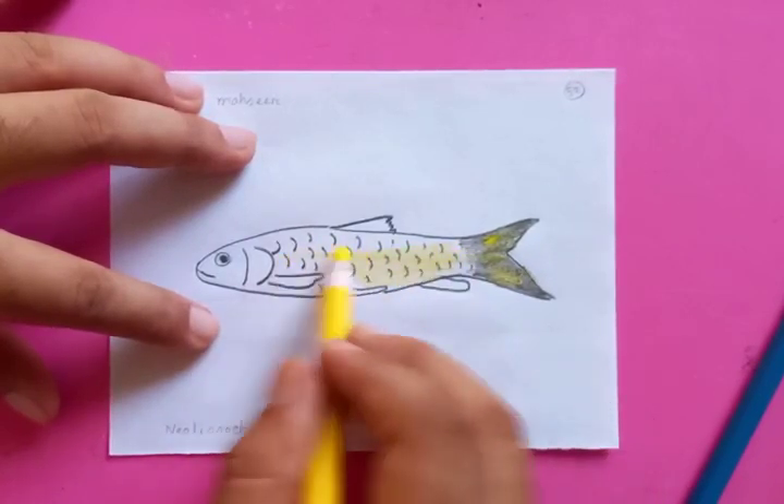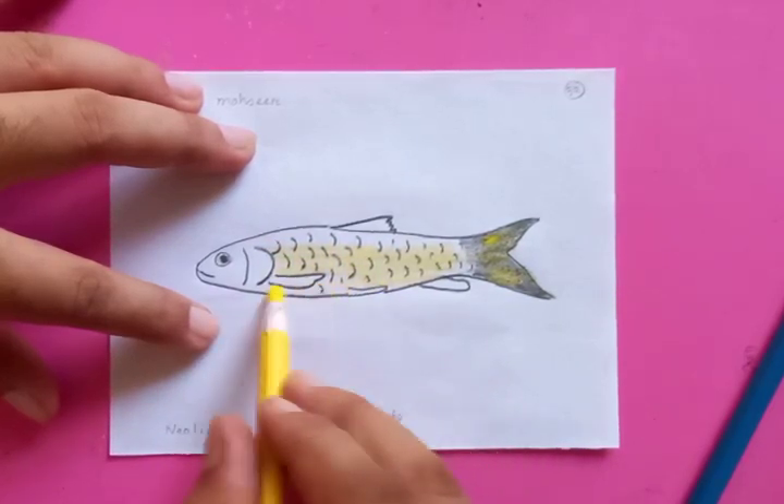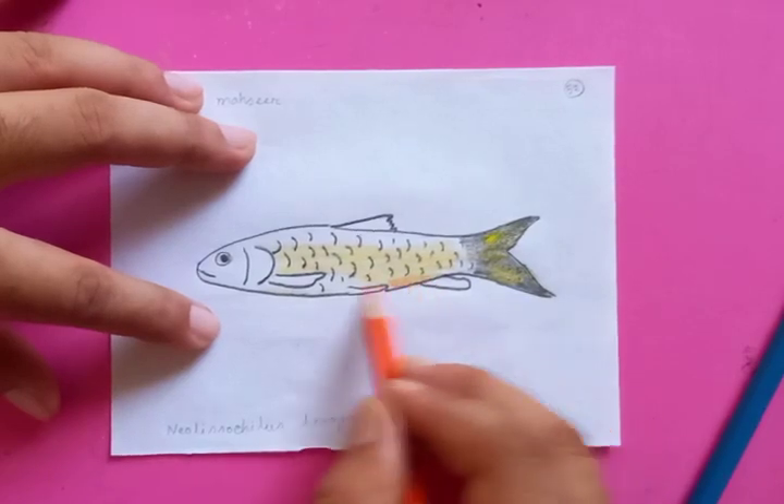Also putting the yellow color for the whole body and orange color to the belly.